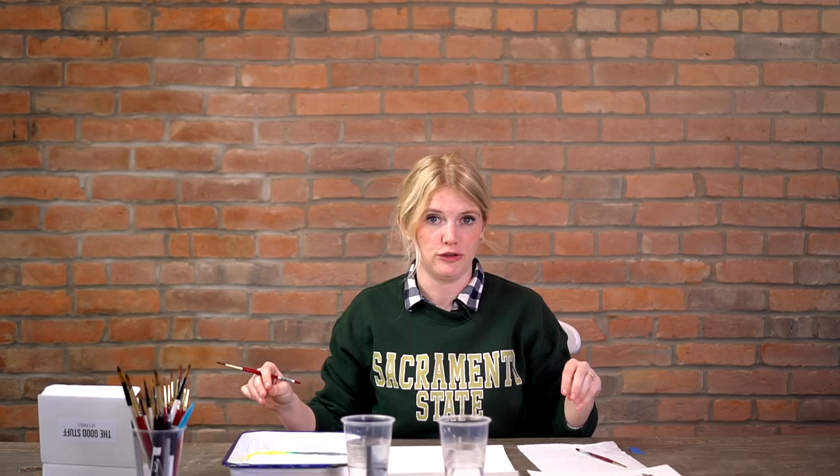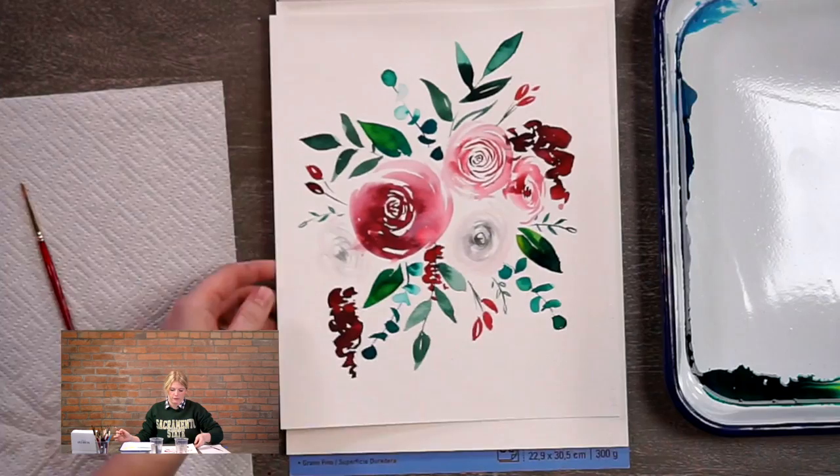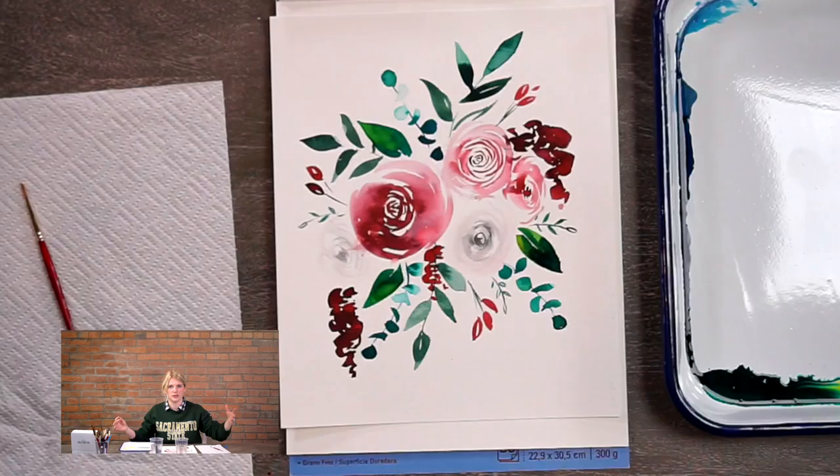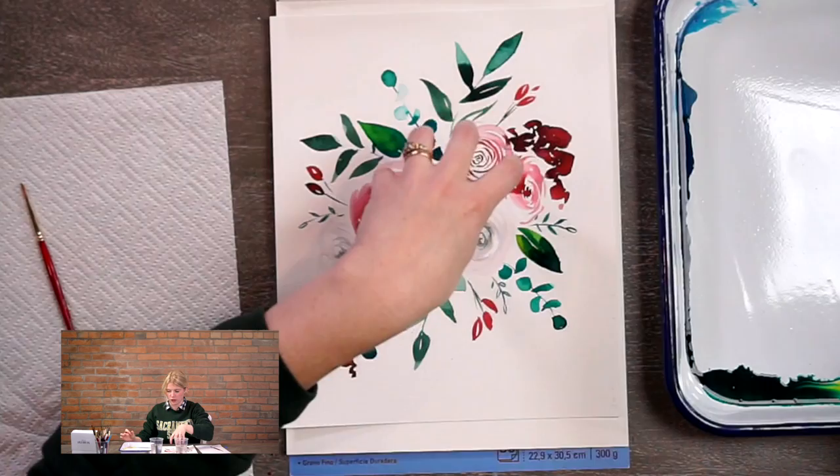We're starting with step one. If you're very new to painting, I'd suggest watching our live tutorial because I go over warm-ups and explain things to people who are brand new. We're going to start by putting in our very first floral. If you look at our florals, you can see we have different sizes, and whenever you're starting a composition without any drawings, I always like to put in my large flowers first.